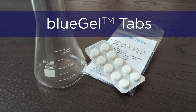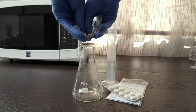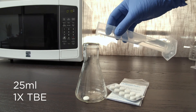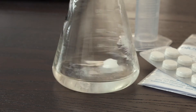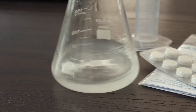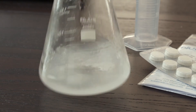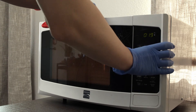Another convenient option that saves you from weighing agarose are blue gel tabs. Each blue gel tab is 0.5 grams of pre-weighed agarose, eliminating the time, mess, and mistakes that can come with weighing agarose powder. To cast a 2% gel, add one blue gel tab to 25 milliliters of 1x TBE buffer in a container with at least 100 milliliters capacity. You can adjust these volumes to cast any desired gel percentage. Swirl until the tab breaks up. Heat in a microwave for 45 seconds, or until it boils and the solution is clear.